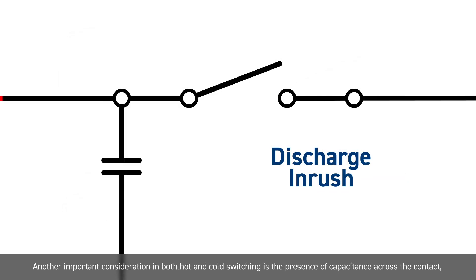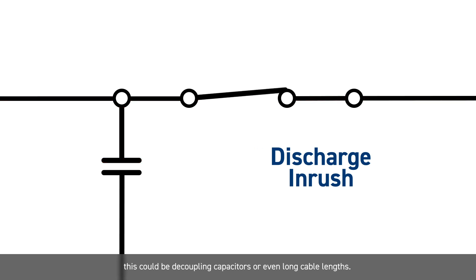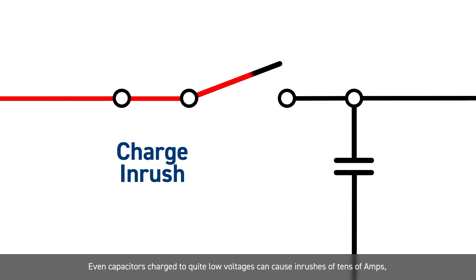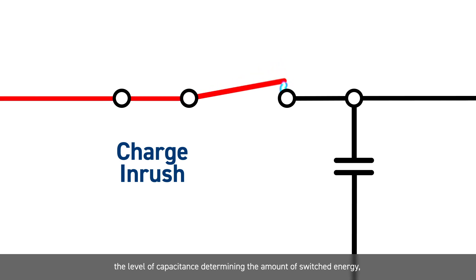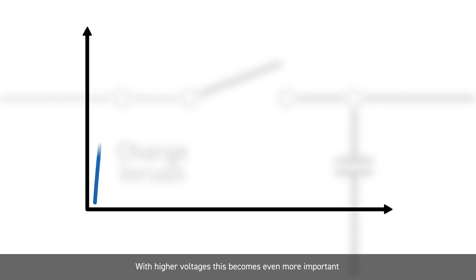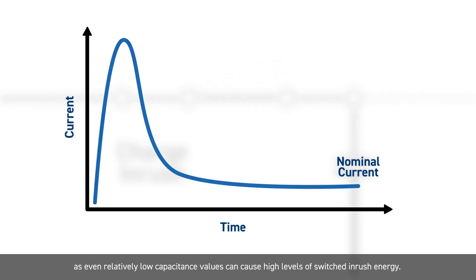Another important consideration in both hot and cold switching is the presence of capacitance across the contact. This could be decoupling capacitors or even long cable lengths. When charging and discharging this capacitance, the current may only be limited by the resistance of the reed switch and the PCB tracks. Even capacitors charged to quite low voltages can cause inrushes of tens of amps. The level of capacitance determines the amount of switched energy and, although they may only be for microseconds, they can still cause damage with melting of the contact material. With higher voltages, this becomes even more important as even relatively low capacitance values can cause high levels of switched inrush energy.